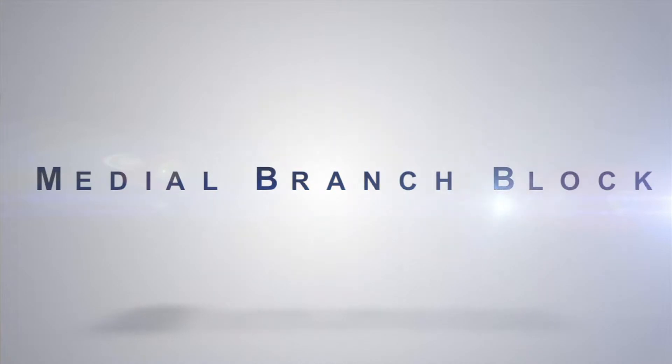Hi, I'm Dr. Fawad Gheula from the Southern California Pain Institute. I'd like to talk a little bit about medial branch blocks.